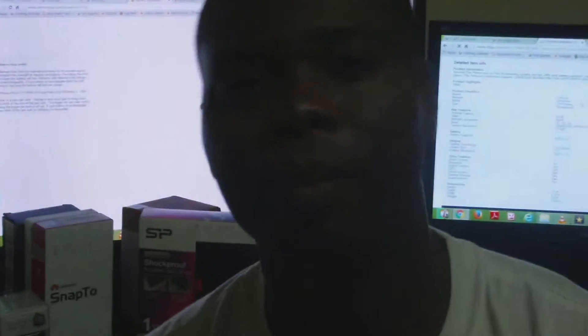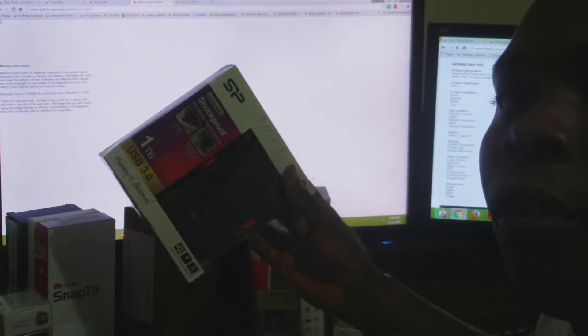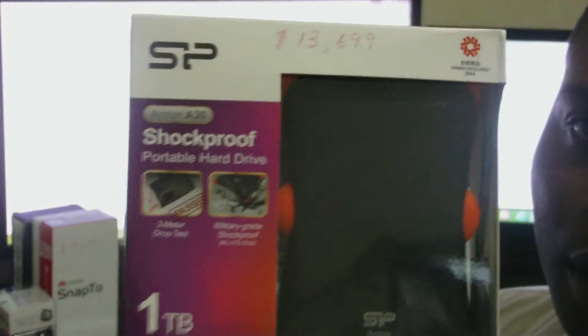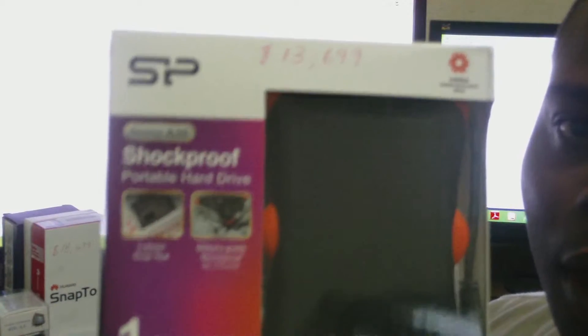Hello everyone, welcome again to Femitech video tutorial. For today's episode I'll be showing you the review of my shockproof external hard drive. I actually bought two of them, so please stay tuned for the review of this external hard drive.